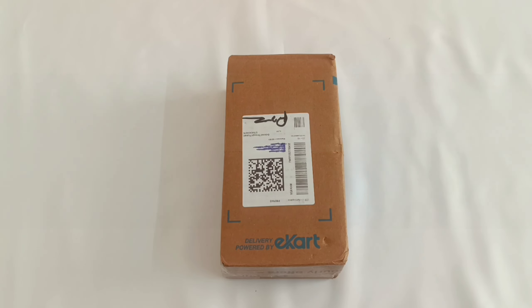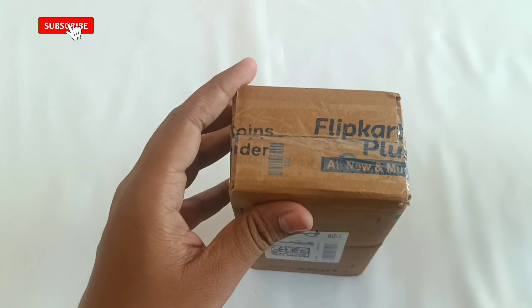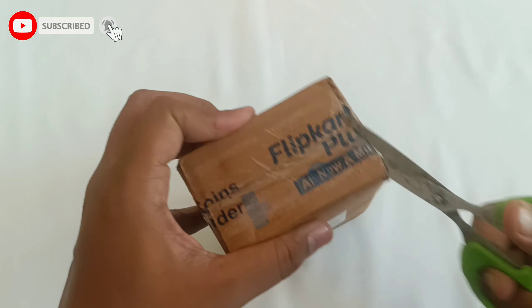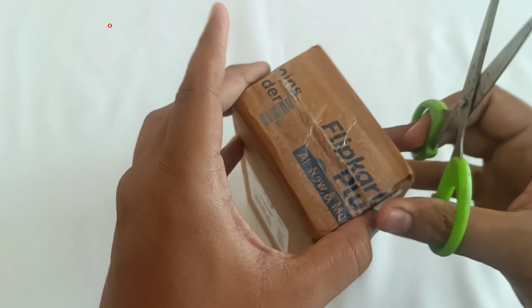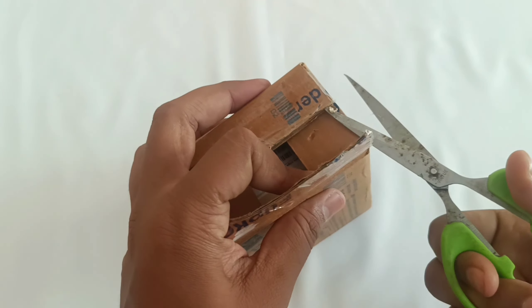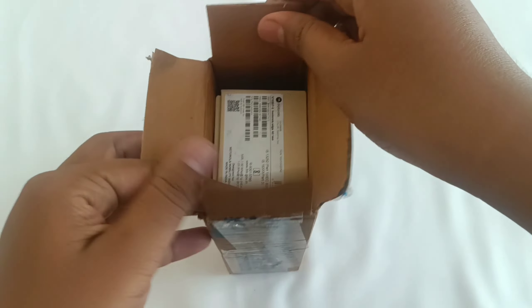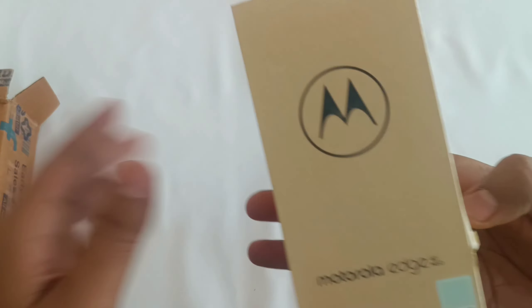Hello people, welcome back to our channel. Today we are going to do an unboxing of the Motorola Edge 40 Neo. A big thanks to the Big Billion Sale, because it was quite difficult to get a hold of it — I still remember in a flash of a minute it was out of stock.